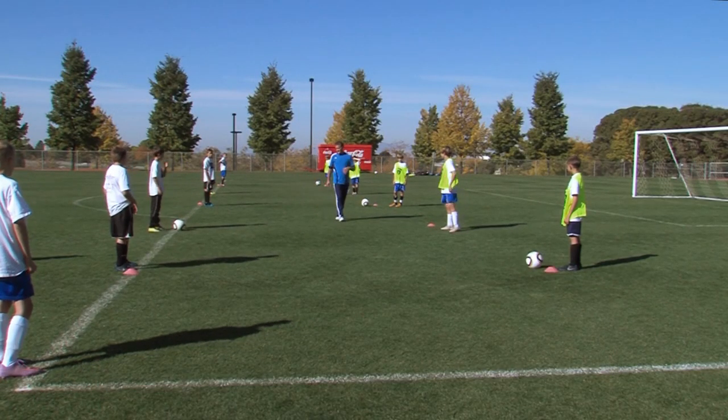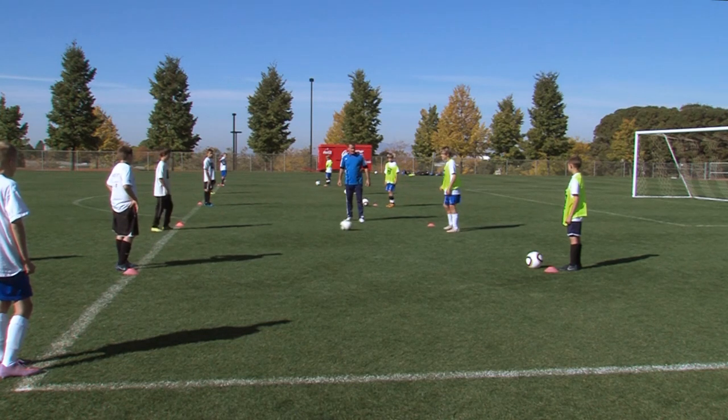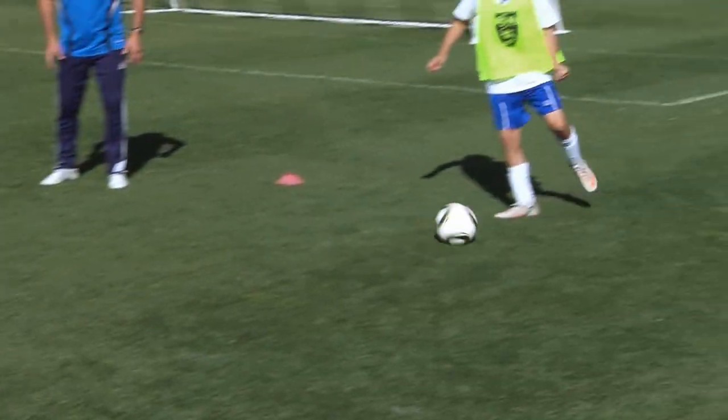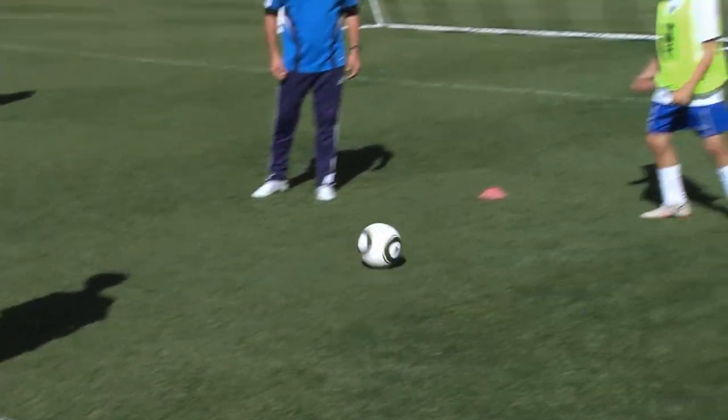Then we'll move on to a one touch. So back and forth one touch — I want you alternating feet. One thing we need to work on is keeping our hips square with the player serving the ball. Staying light on our feet.